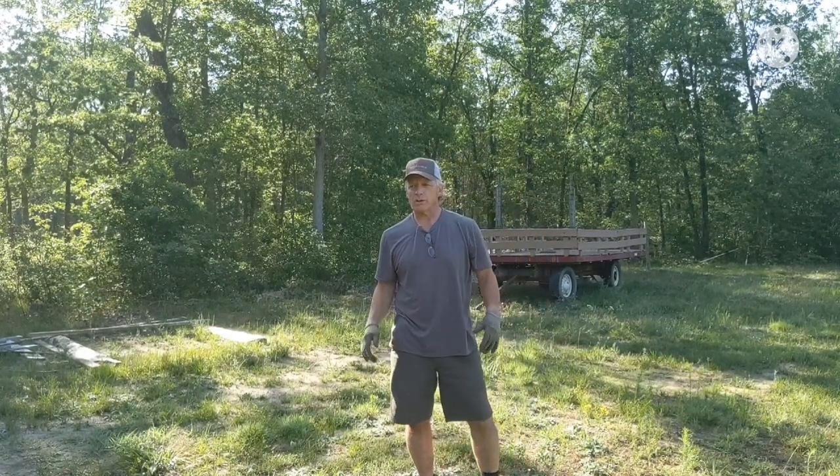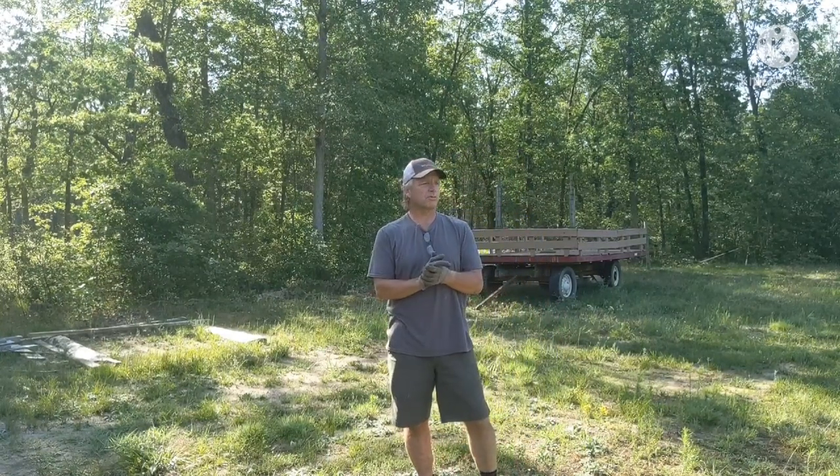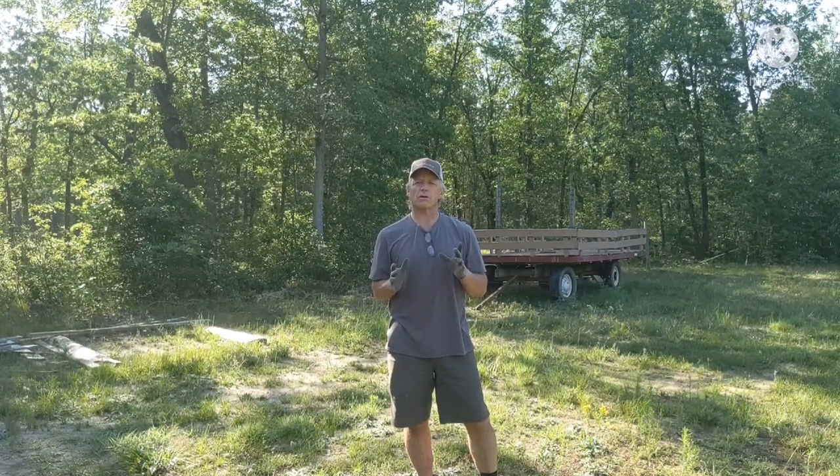Welcome back to the channel, guys. I'm Jerry, and today I have some maple to mill up. But before we do, I got a few things I want to talk about.